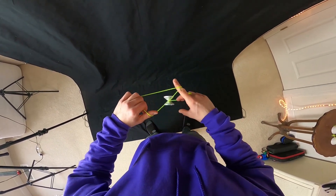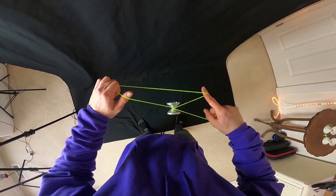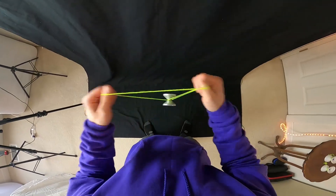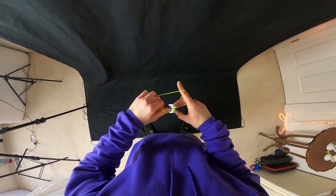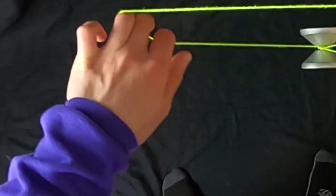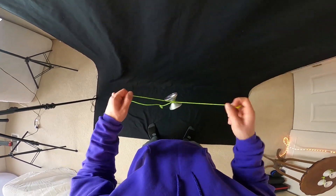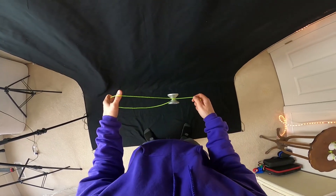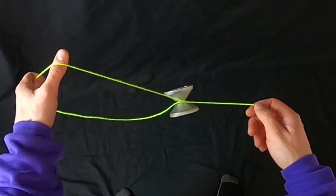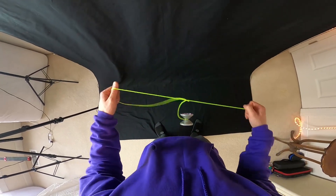Now we're going to spread our hands apart and take this string right here and drape it over the front while pinching with our non-throw hand. If you're at this point of the trick, you're almost done. Pull hands apart, pinch right here with the non-throw hand, and let the string drape over the front. Once you're in this mount, move your throw hand around the yoyo in a counterclockwise direction from the back, which leaves us in the triangle — and you can pop out the back.